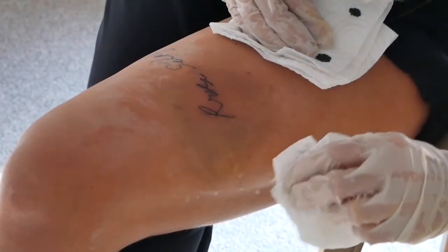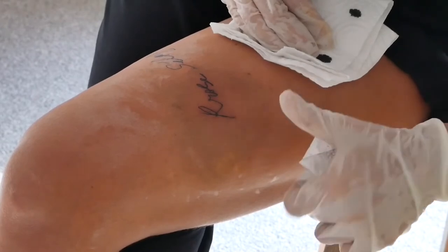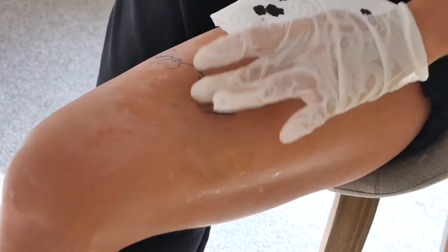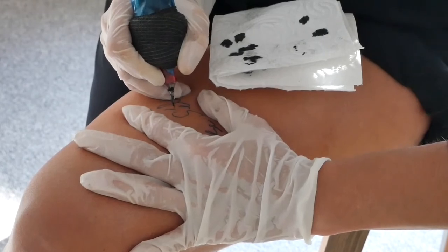First part finished, cleaned it up — yeah, I'm noticing my mistake there. More Vaseline and let's do the second part.